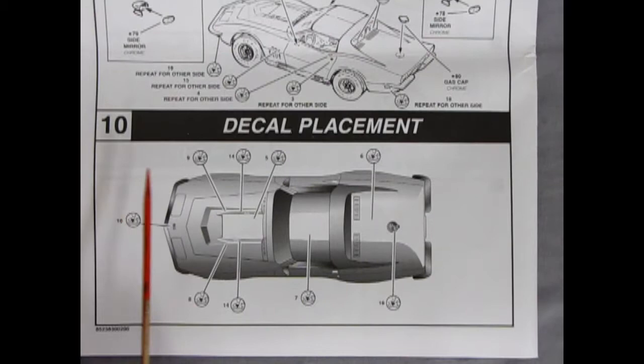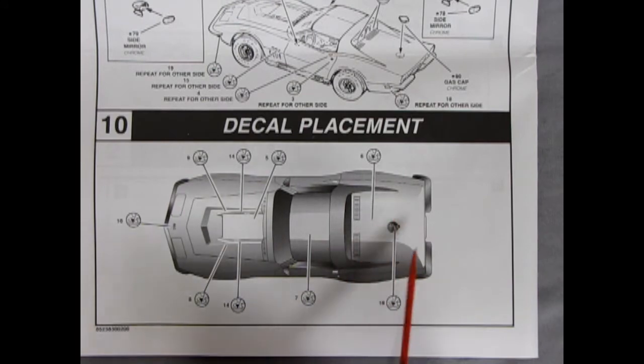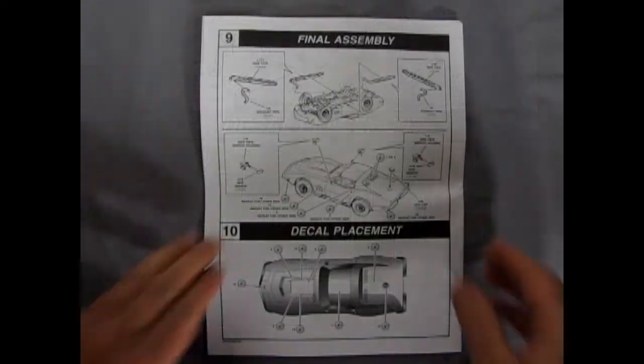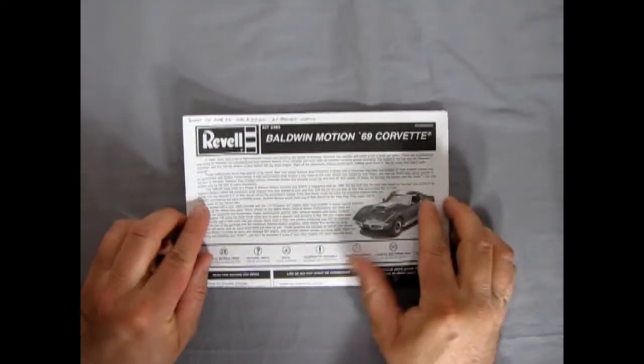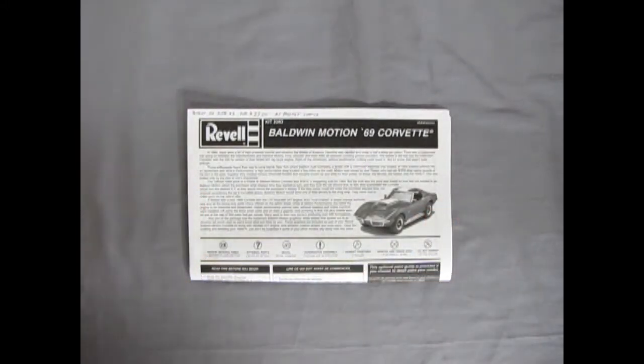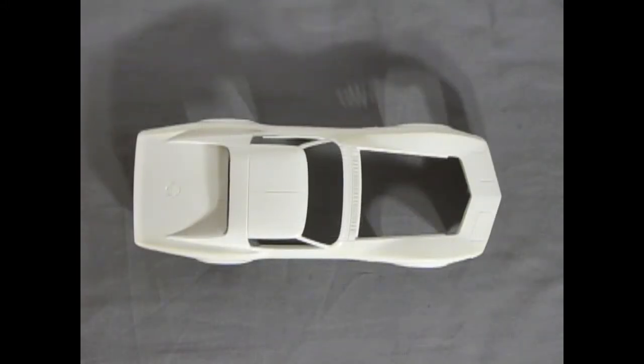Panel ten is decal placement, showing the white Baldwin Motion stripes and all the goodness that goes on the car. That completes our look at the instruction sheet. Now let's take a look at the plastic components, starting with the body for the 1969 Corvette.